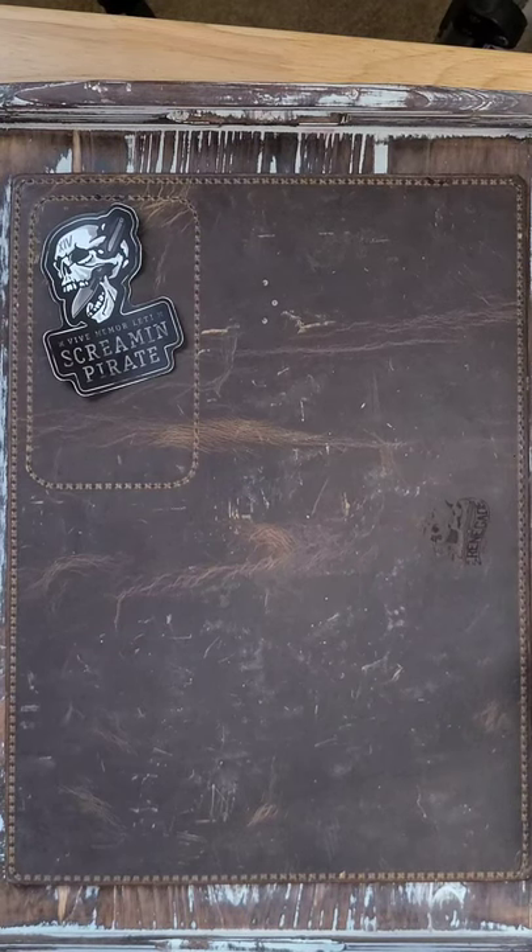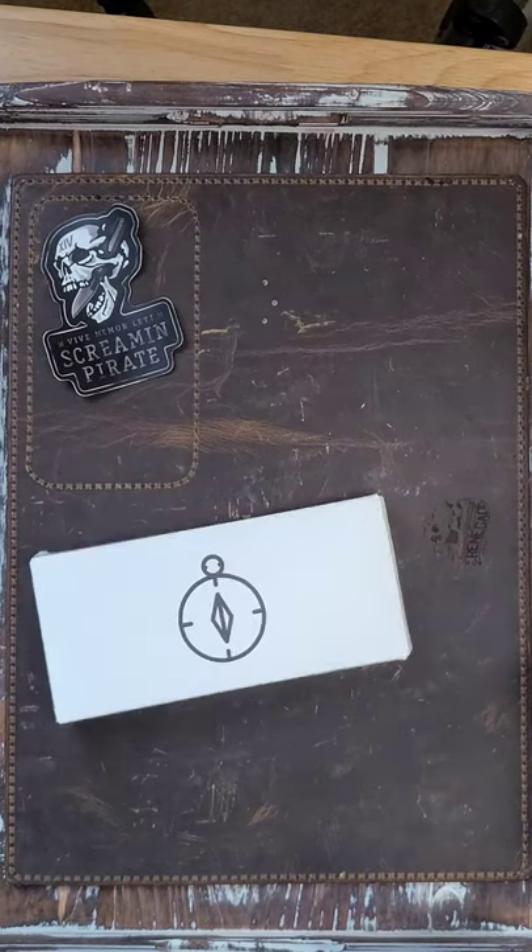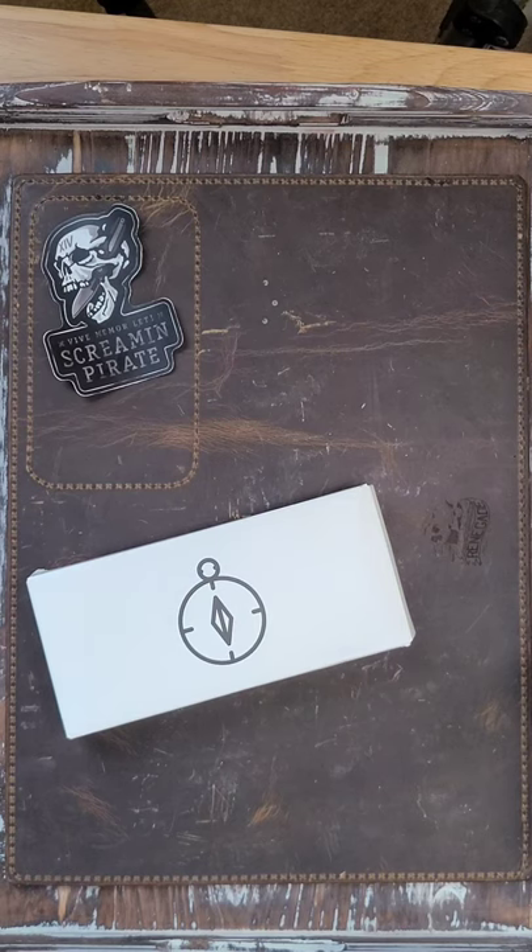Hello ladies and gentlemen and welcome back to Screen Empire EDC. Today we have another unboxing from the Urban EDC Supply. Link in the description for the affiliate — check it out.